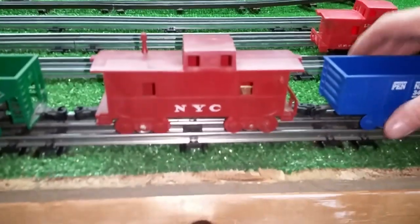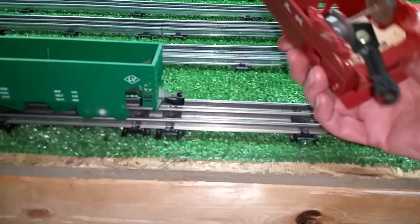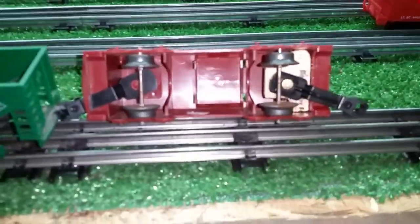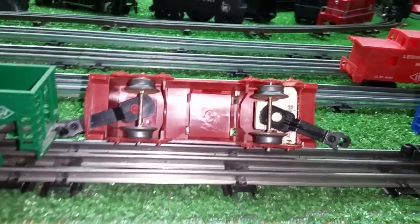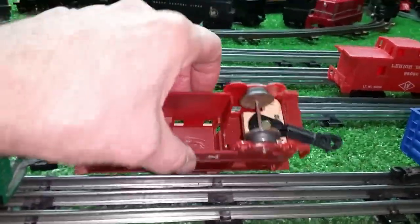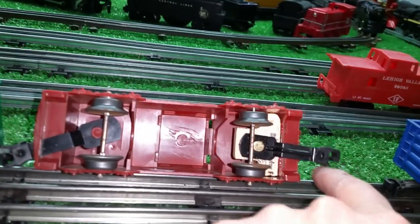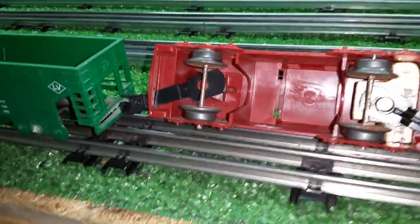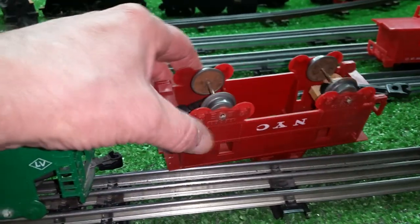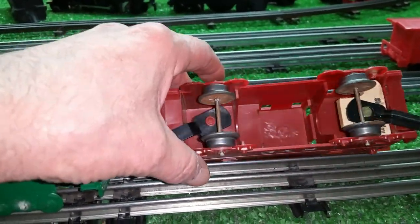Just took a spare coupler that I had. As you see, just slide that piece of wood in there, epoxy it in place, and attach the coupler directly to it, where the front one is mounted on a stanchion. This is also a great way to repair a locomotive or a caboose that has the stanchion broken off.